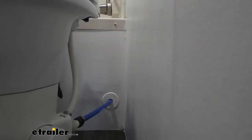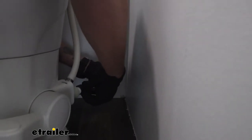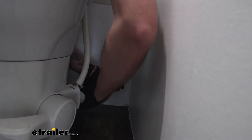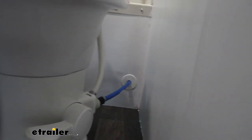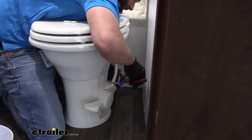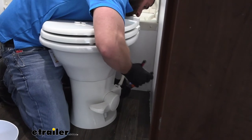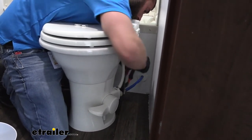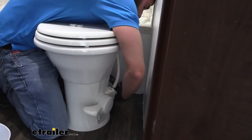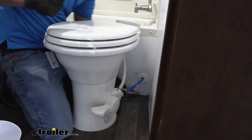From there, we can go ahead and hook up our water. Luckily for us today, our water line is right by our toilet, so we don't have to fight it or get another hose. I'll put that on nice and tight, then give it one good twist with our channel locks — being careful not to chew up the plastic. We also want to make sure we don't have any leaks once we add water.